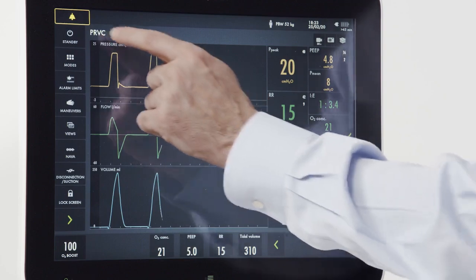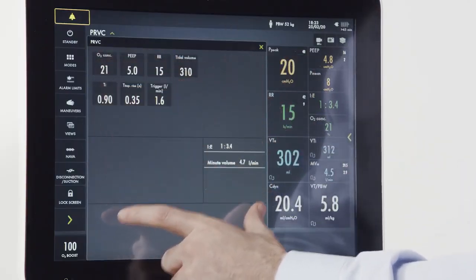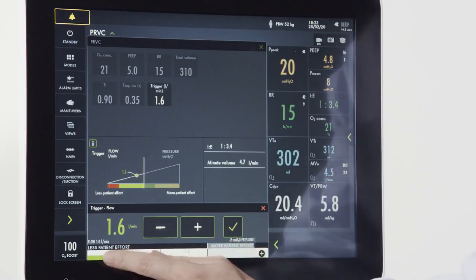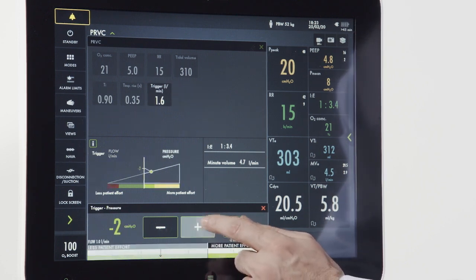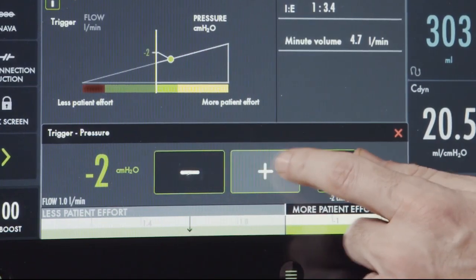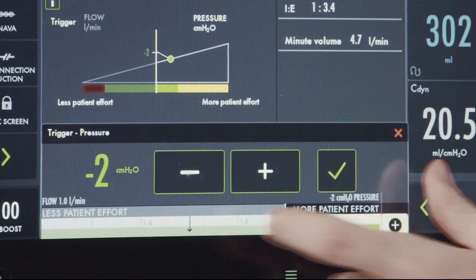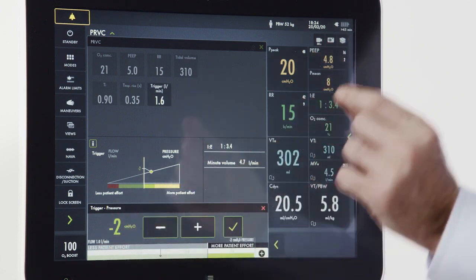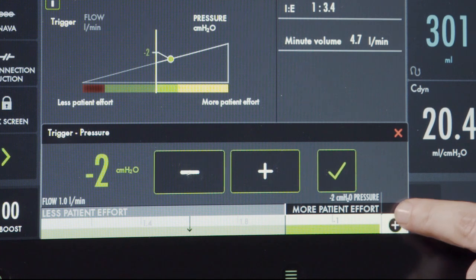By accessing our mode settings, we can now see all of the settings for this particular mode. For example, if we were to choose the trigger, we could increase or decrease it at the bottom. If we increase the trigger to a max number, you'll notice a plus on the bottom of the screen — this is the safety scale. These are the most commonly used settings. To set a setting outside of the most commonly used, acknowledge the safety scale by tapping plus.